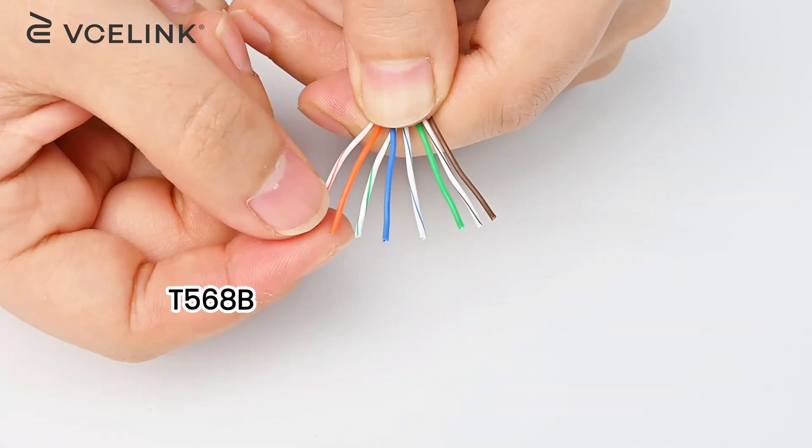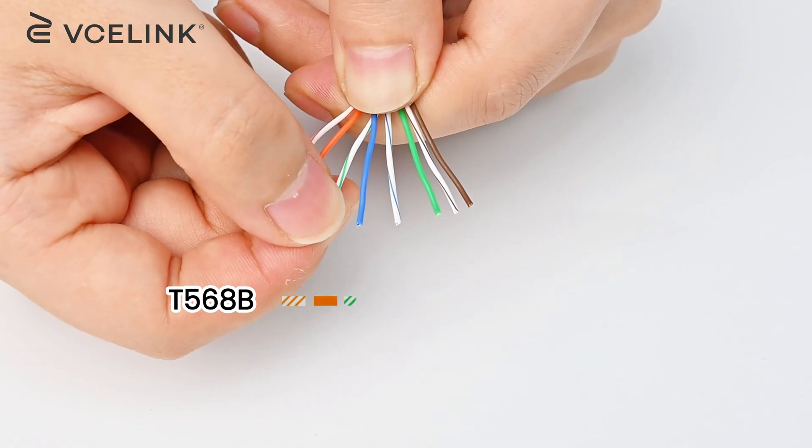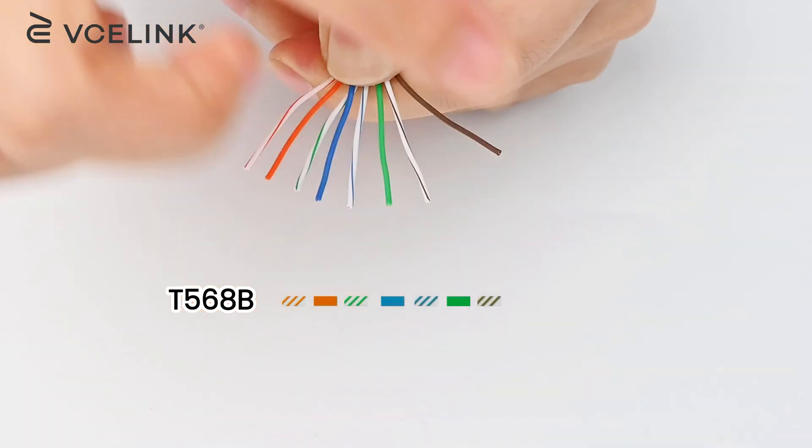And the color code of T568B is: white-orange, orange, white-green, blue, white-blue, green, white-brown, and brown.